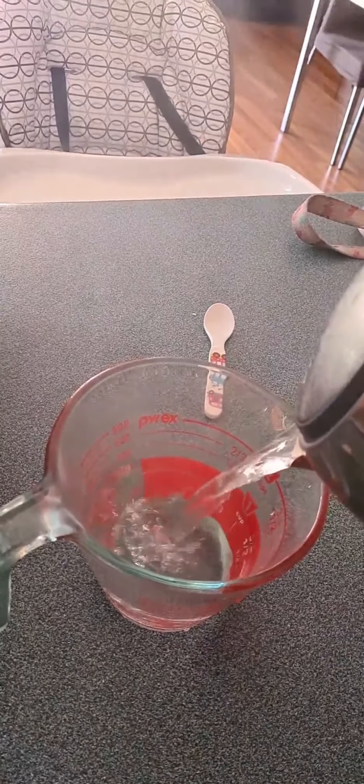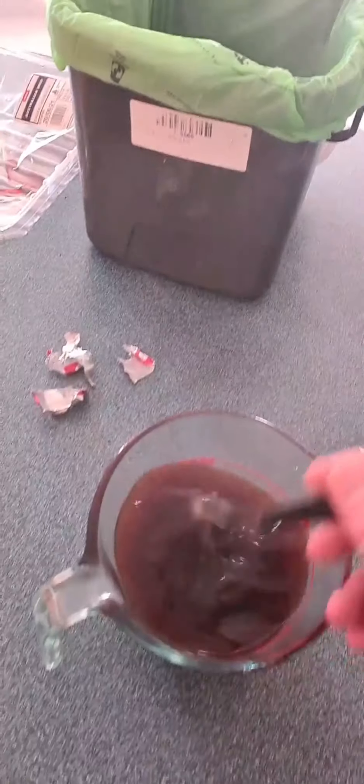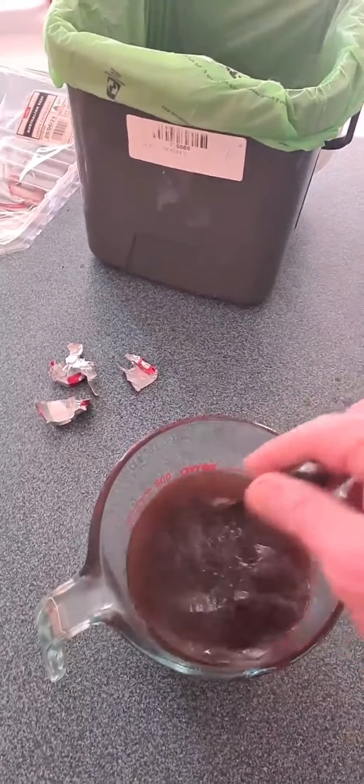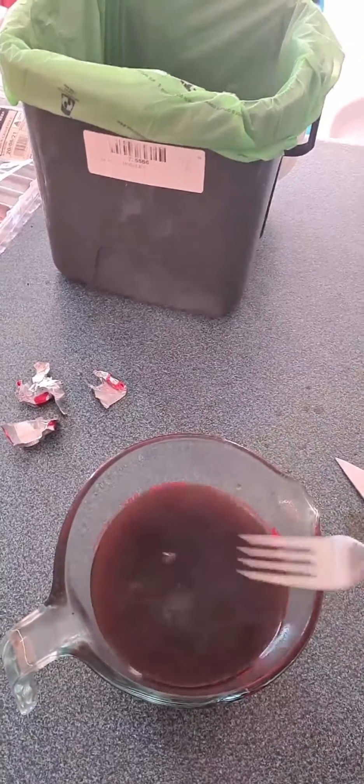If you're a child, get an adult to do this. I don't have one available, so I have to do it myself. Beef stock, two cups. Make it yourself: get the water, get the beef stock, stir.